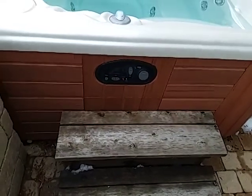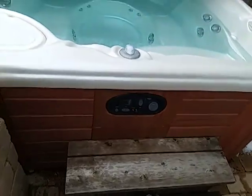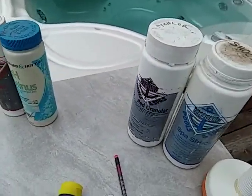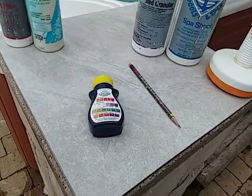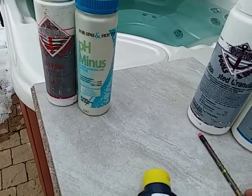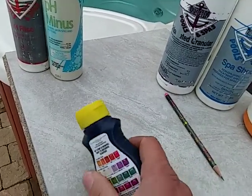Hi, it's Craig the hot tub service technician. On these videos I'm doing today, I'm going to do a bunch of videos talking about water chemistry and hopefully make sense of it. I'm going to start out with alkalinity and pH balancing, and we're also going to start out with test strips.